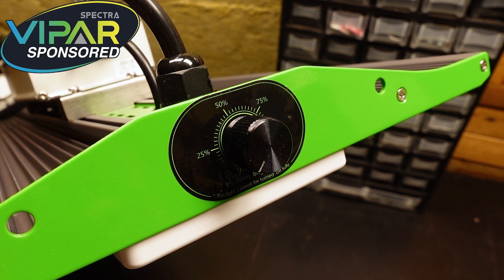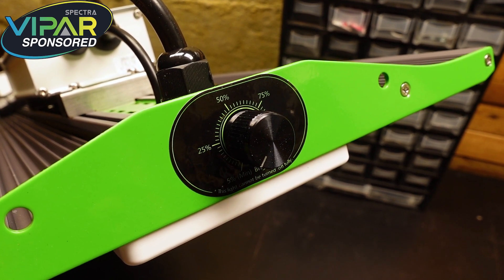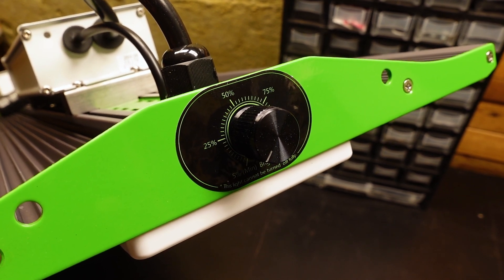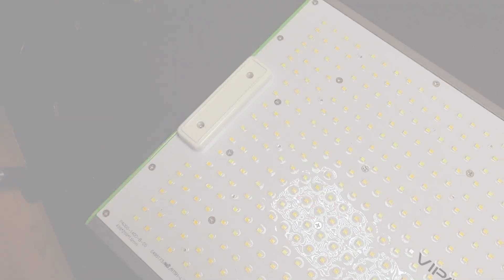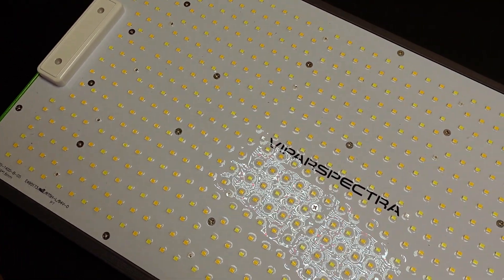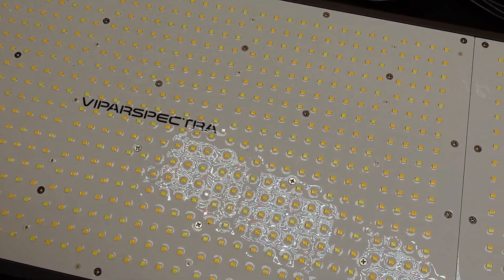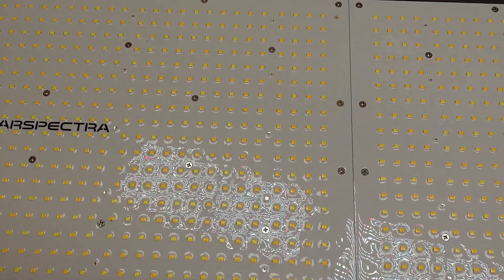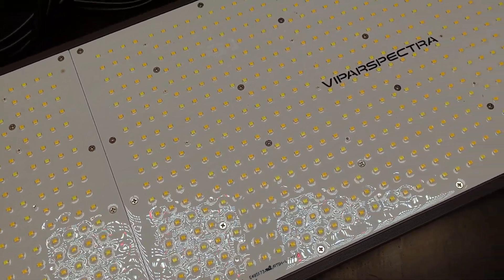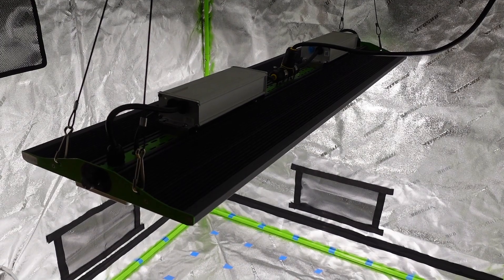This light does not have an off switch, so you will need to provide that functionality with a timer. We use smart power strips to control all of our lights these days, and it works pretty well. Looking at the front of the board, you can see all of the LEDs with the conformal coating that protects them from any moisture in the grow environment. In the middle of the light you can see where the two different boards meet up, and all of the LEDs are evenly spread across the board.